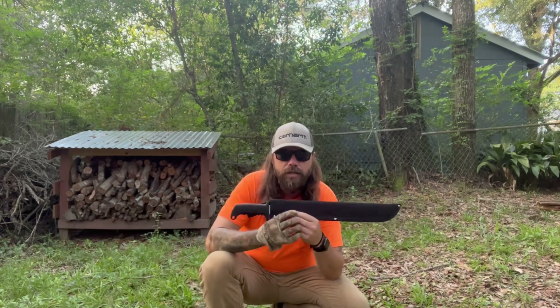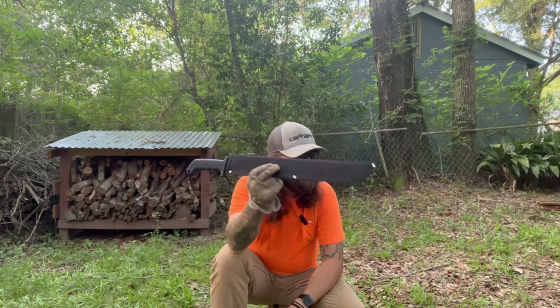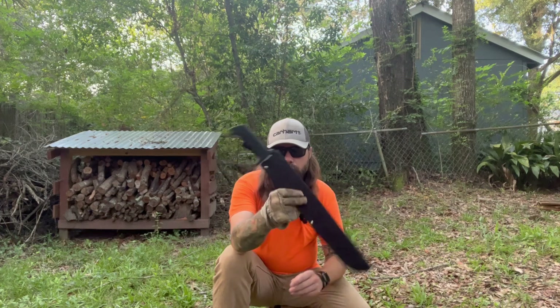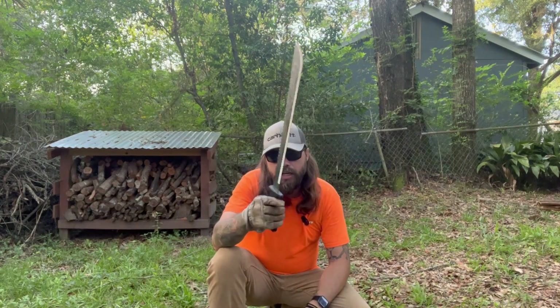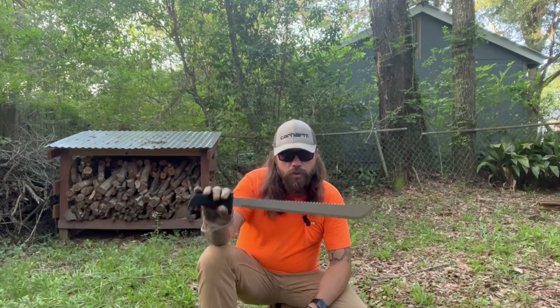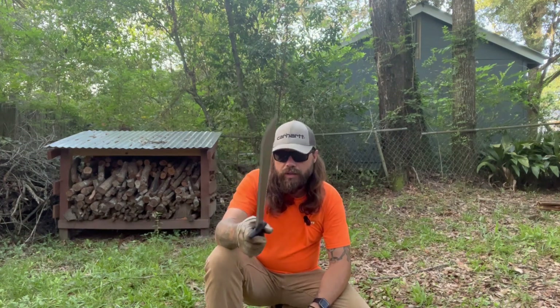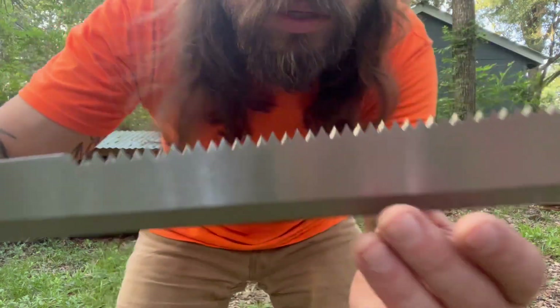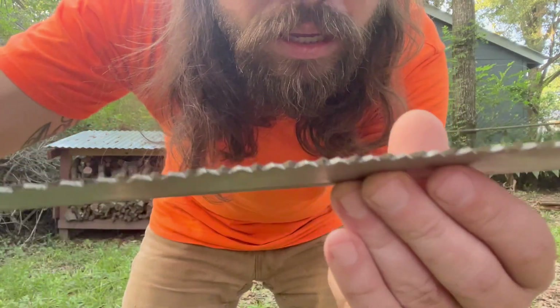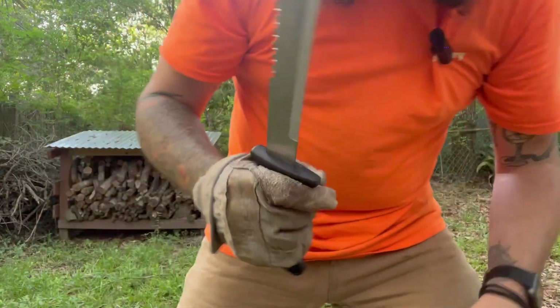We're talking about a Chinese machete here and I think we've got some luck of the draw going on, because this thing already did better in that woody vegetation than the Rothco did — and the Rothco was a $20 machete. So here we are with a six dollar machete. We've got some staggering going on in those teeth and I would imagine this would saw some wood.